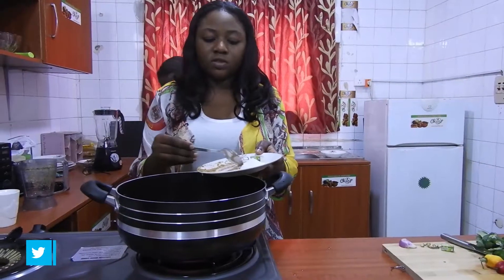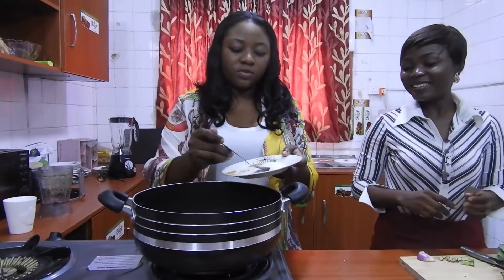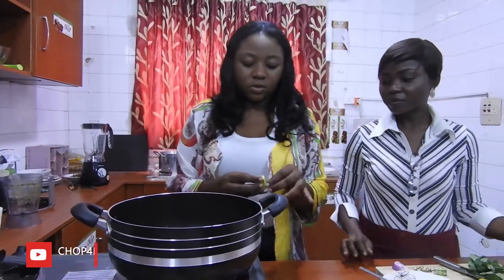Careful before you pop. Salt, right? I'll just do a little of this. One like this. The fish is small.